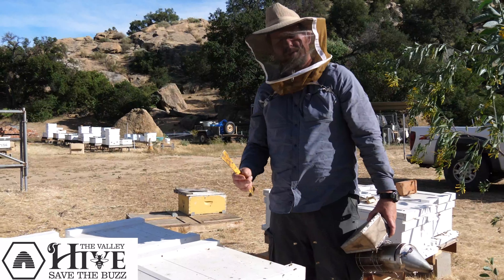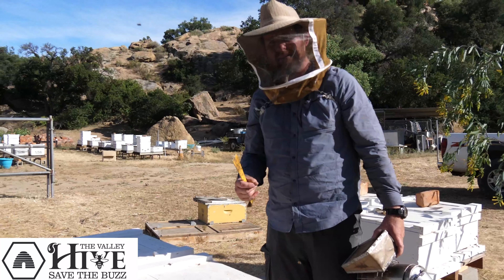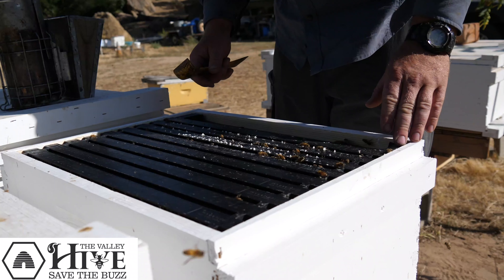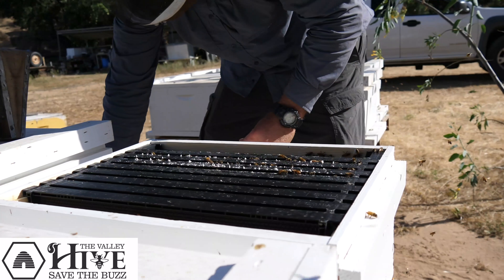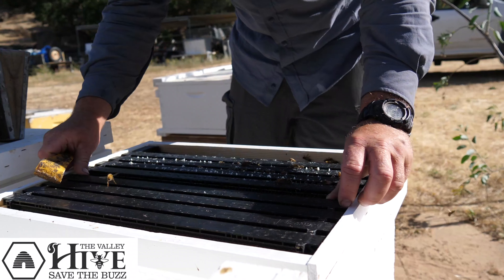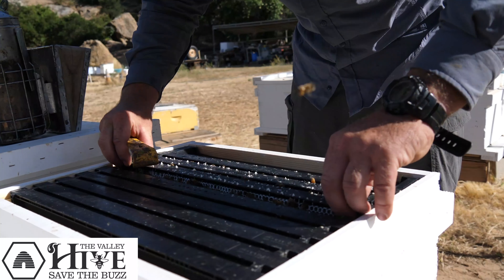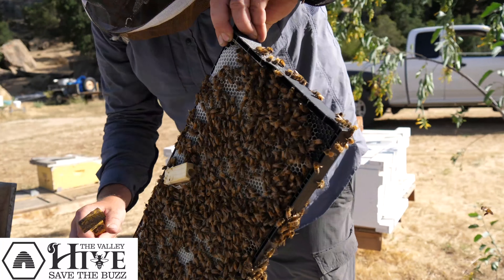We just installed a package of bees 10 days ago, and now we're going to make sure that we have a functioning colony — that we actually have a laying queen. We're going to lift up the lid, a little puff of smoke there to settle them down just a bit. And we're going to take the outside frame out first so that way we can make room to work the other frames. This is how we're able to avoid rolling bees and accidentally killing the queen. Once we get inside of the colony here, we're able to find a middle frame that's likely to have eggs and brood.